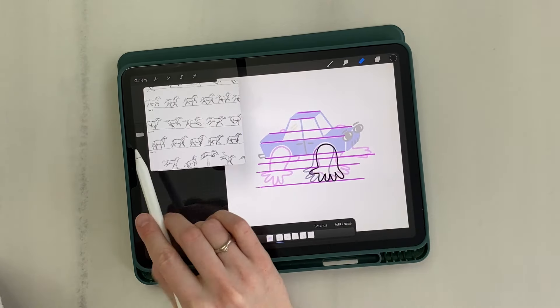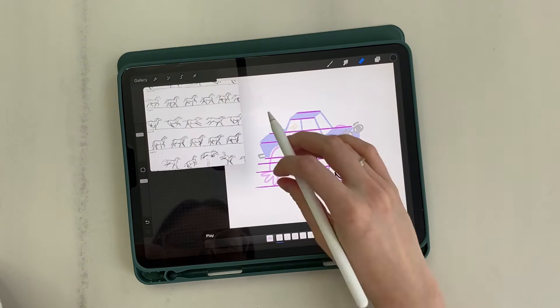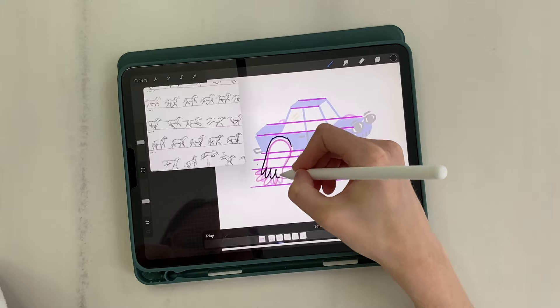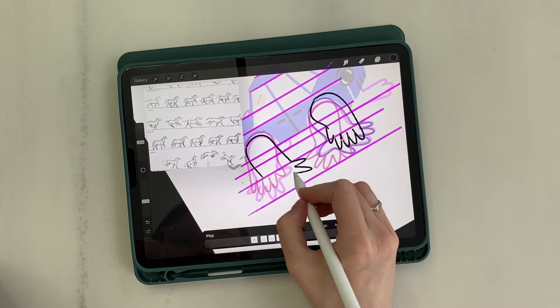We move on to the second rear leg. Following the horse's storyboard, I draw the first frame of the leg in its most rear position. Then a frame with the raised leg and three frames where the leg smoothly moves back.